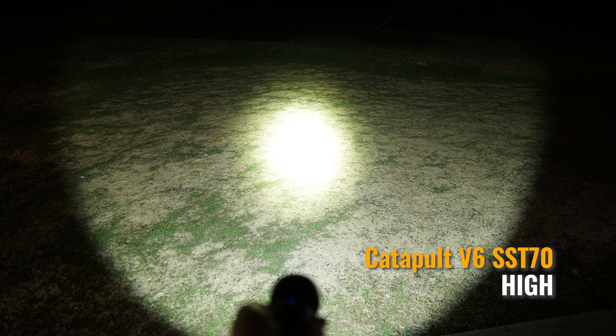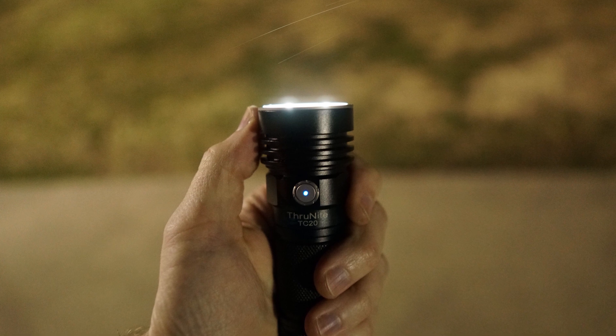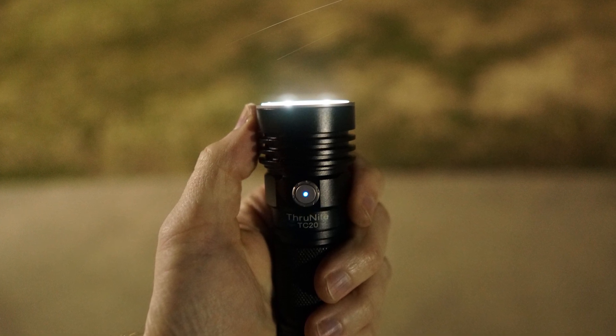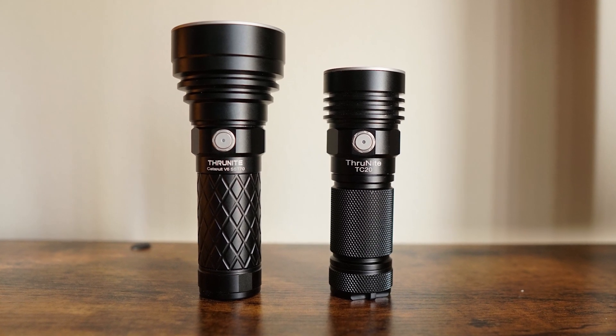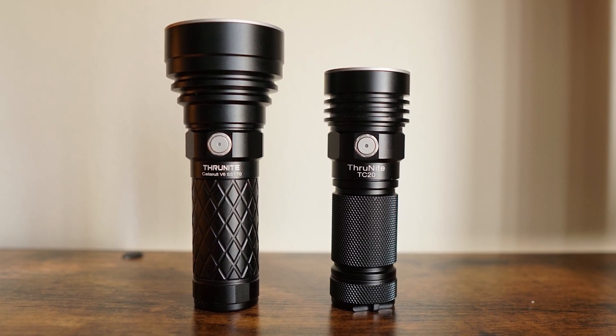Hopefully this gives you some idea of which one is right for you. Both of these lights are on sale through the end of March. The Catapult V6 SST70 is 20% off, and the TC20 is 30% off, bringing them right around the same price — a great buy regardless of which one you end up getting.